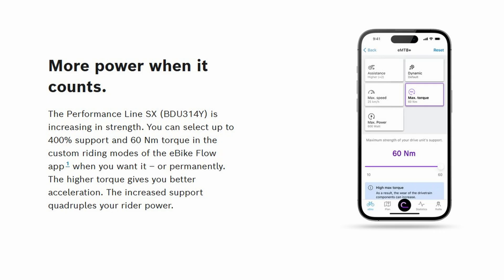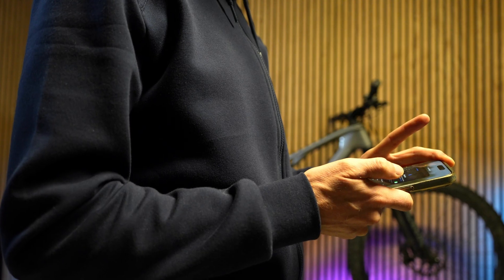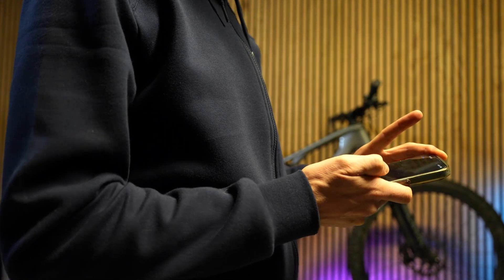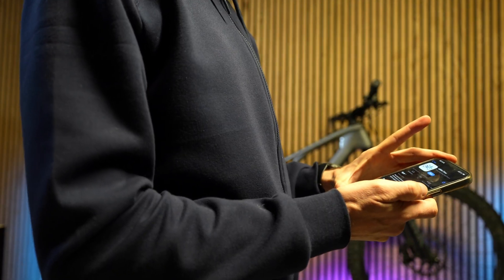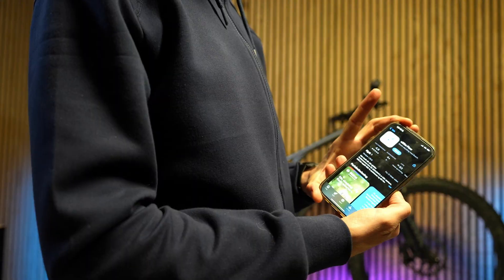To install this update, you need to update the Bosch eBikeflow app — you need version 1.30 or later. Go to your App Store or Google Play Store. Currently, as of the 7th of October, it's only available for iPhone, but it should be available for Android in a couple of days, hopefully.